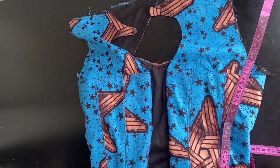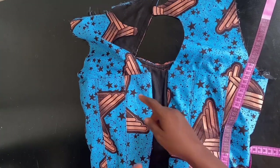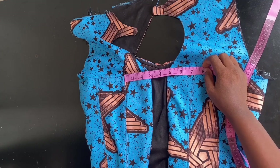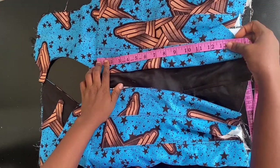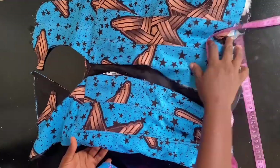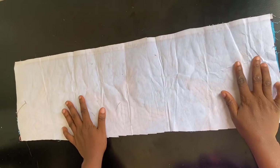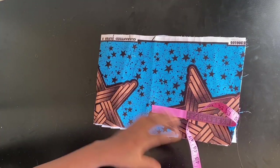Now take the necessary measurements needed to cut out a modesty panel. Measure the width by measuring from this last eyelet to this other eyelet — for me I got seven inches. Then measure the length for the modesty panel — for the length I have 14 and a half inches. These are the two important measurements you need. I have a fabric here and I've gone ahead to iron a strong interfacing on it — this is called Arners gum stay and it's very hard.